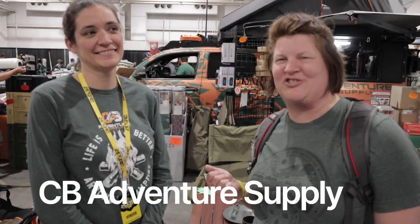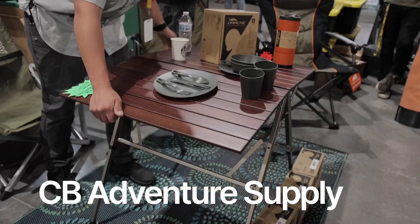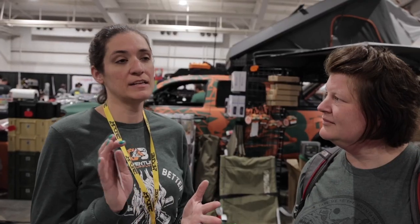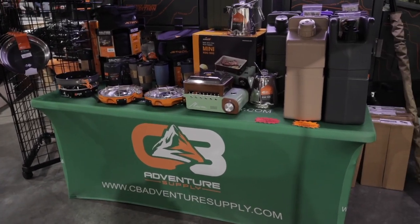I have Libby from CV Adventure Supplies with me. So what type of items do you guys sell? A lot of vehicle accessories, rooftop tents, roof racks, awnings, Goose Gear, all kinds of things.